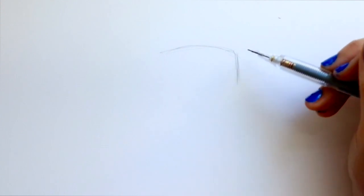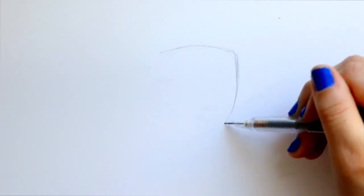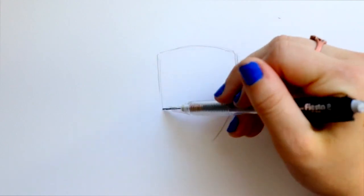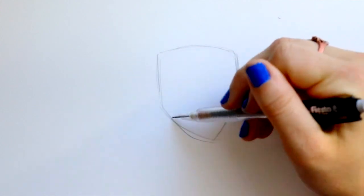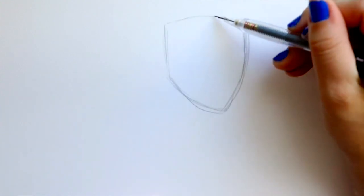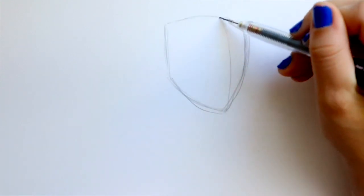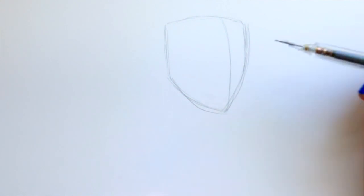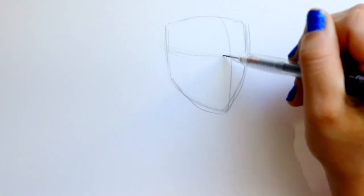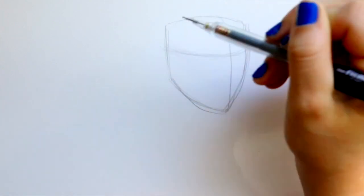Bring down this side of the face, bring down this side, then the jawline and chin area. I'm going to determine the middle of the face by giving that middle line and then the eye line, kind of towards the top just a little bit, because Harry's forehead is mostly covered with his hair.